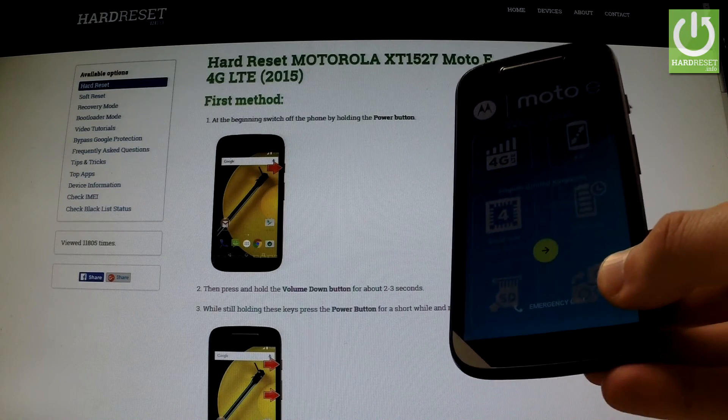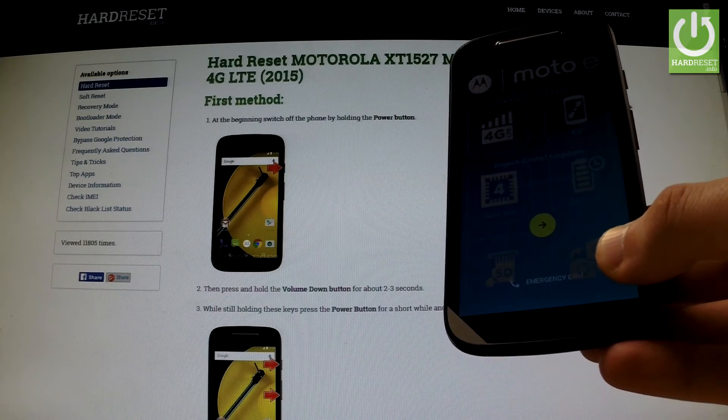Well done, the welcome panel just pops up and as you can see you can start to easily activate your device.